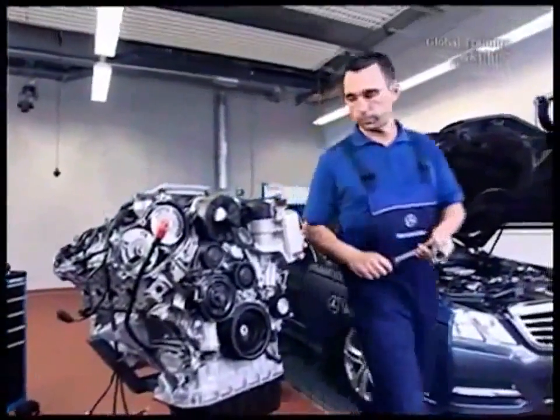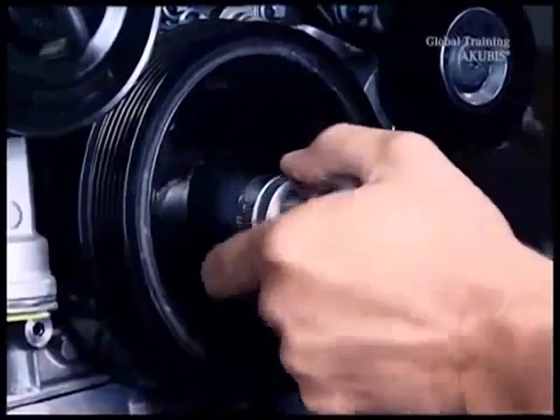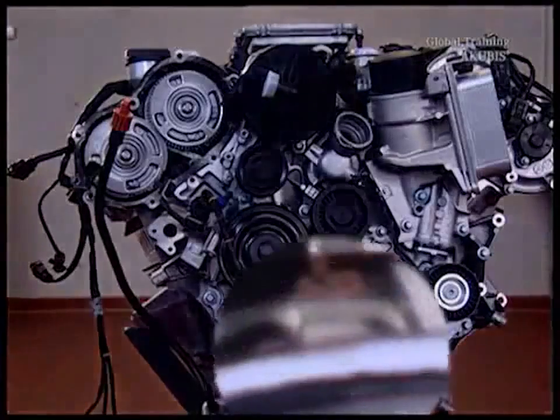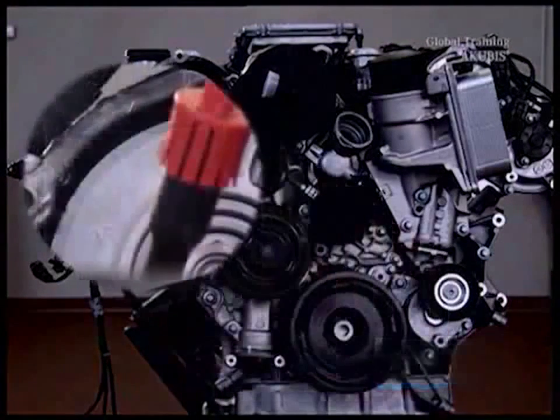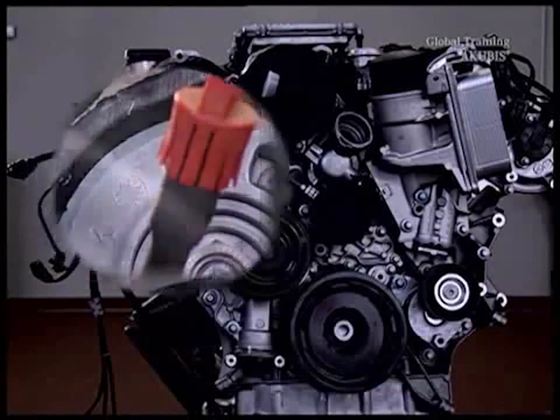Check the position of the camshaft. To do this, turn the engine crankshaft in the direction of the engine rotation to 40 degrees after the TDC. In addition, the marks must be aligned with the bearing surfaces of the cylinder head cover.